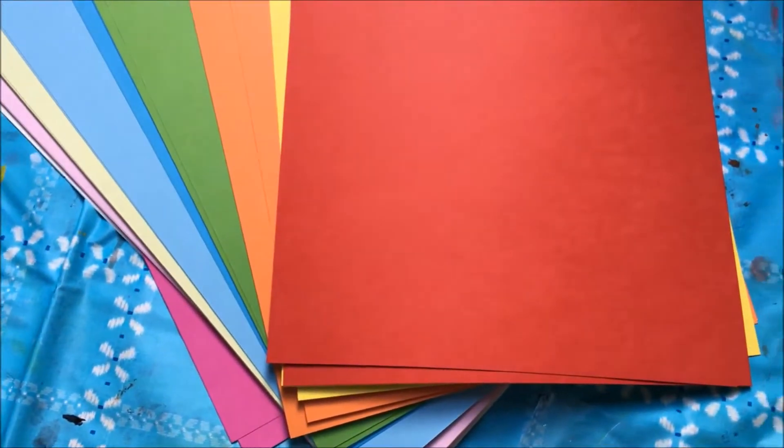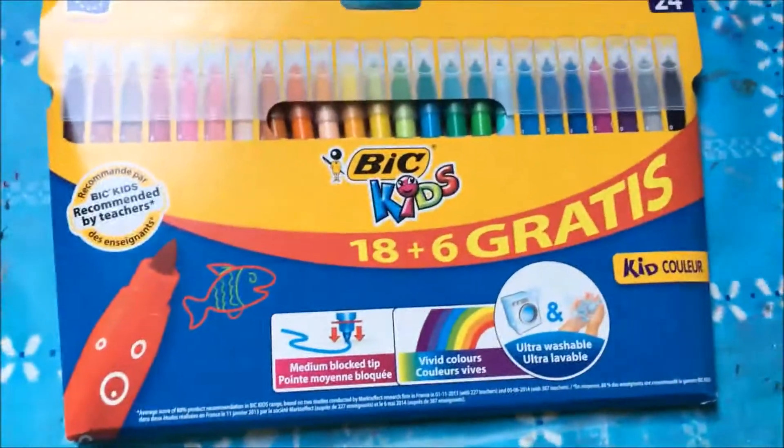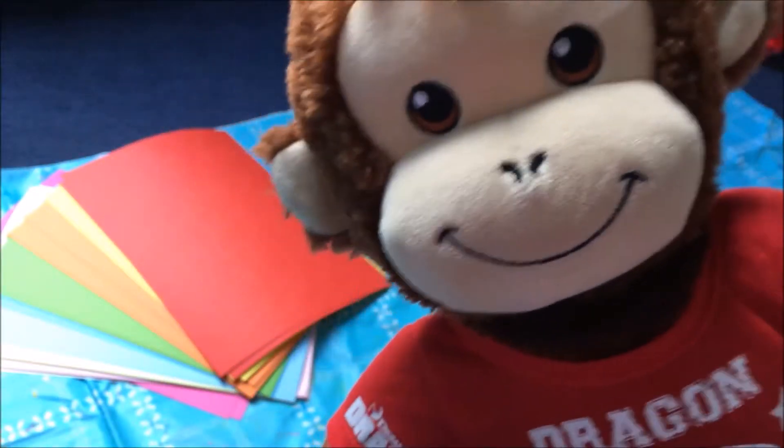So what you need are these wiggly eyes, colored paper, glue, scissors, and markers. The first thing you're going to do is choose the color of your bunny head.